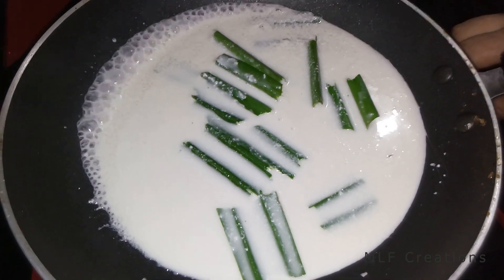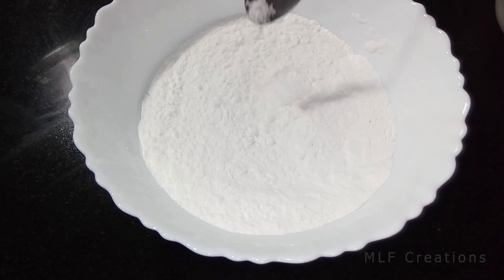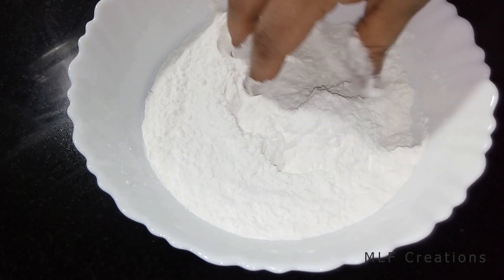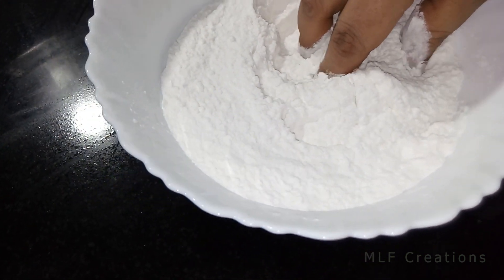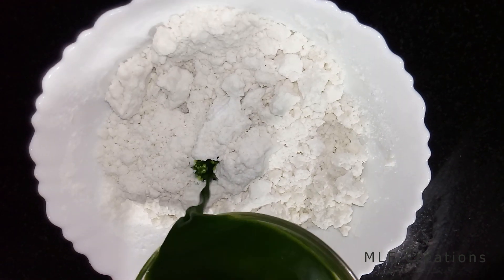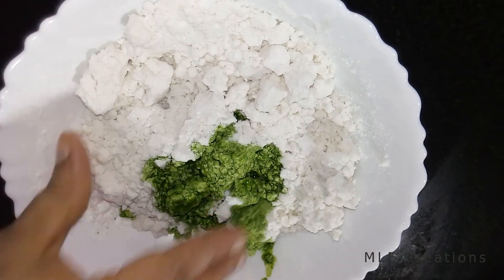Then add a whole portion of flavor to the mix. Add some flavor to the sauce. Now add a few fruits. Add some flavor in the dish.